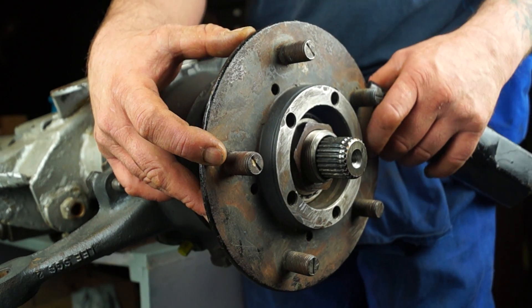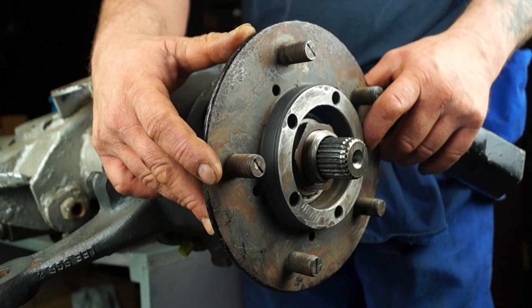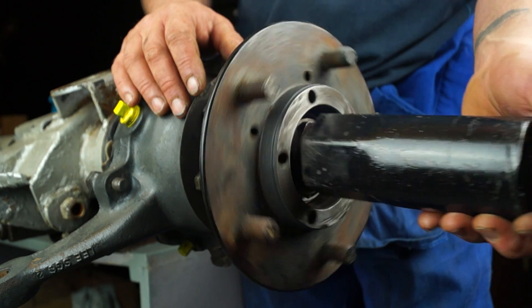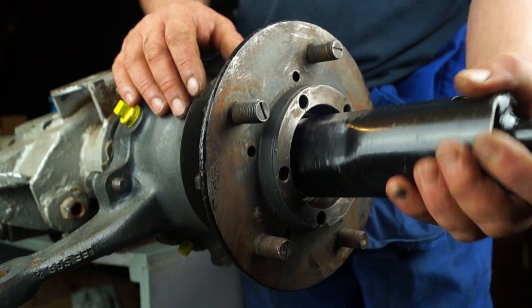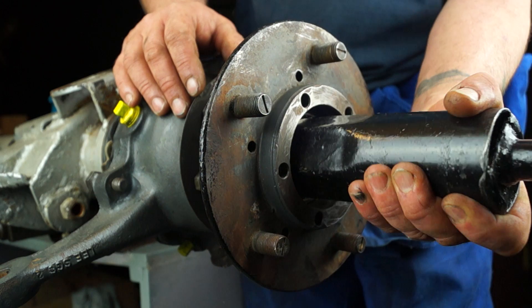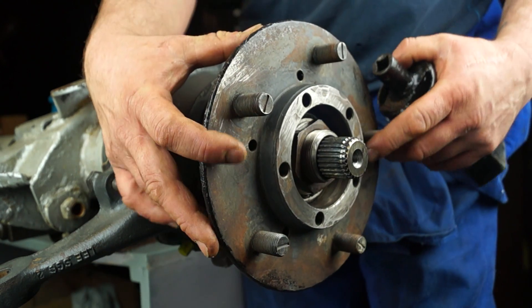Whereas on the opposite, if it is too loose it will move and it will be even more excessive with the wheel on, but it will spin quite freely. There are quite a few ways of actually setting the end float on these bearings and we are not going to go into these in this tutorial.